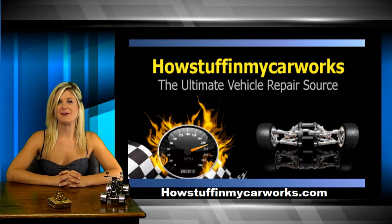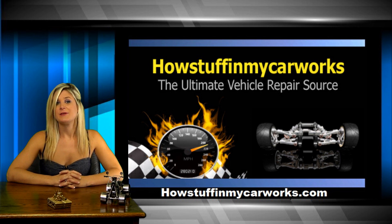Hi, my name is Lauren with HowStuffinMedCarWorks.com. In today's video, I will explain how the throttle position sensor works, also known as the TPS sensor. The throttle position sensor's main function is to inform the ECM what position the throttle plate is in, from idle all the way to full throttle.